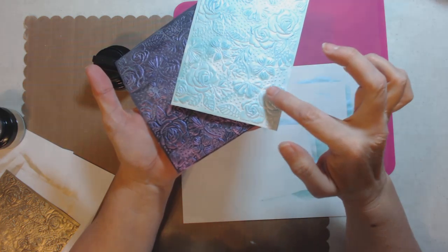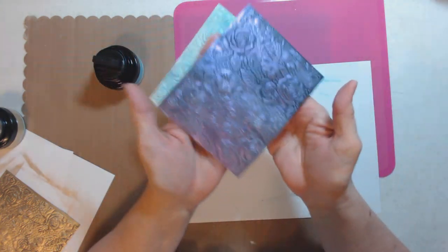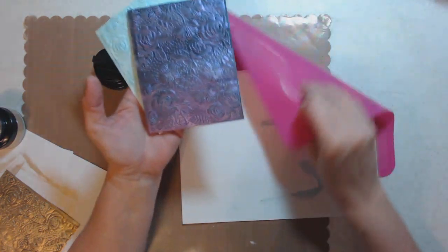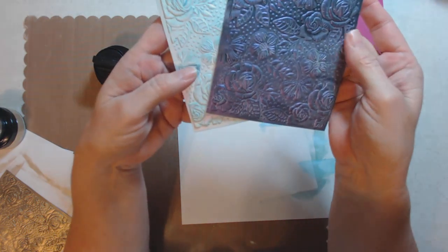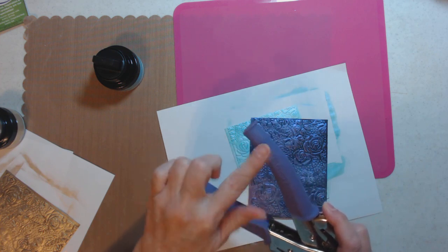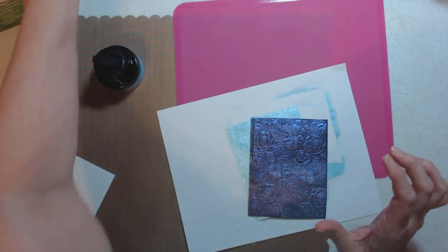Let's push that in hard and close this up. This is Lavender Blue - look at it, it's very mermaid-y colors. Look at the difference: where I did it light-handed you can still see the three-dimensional texture, and then where I did it heavy. Look at the two different colors - this purple is amazing. It's almost the same color as Crafter's Companion purple.